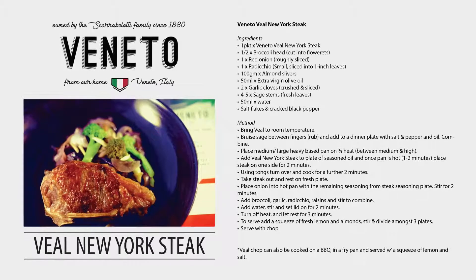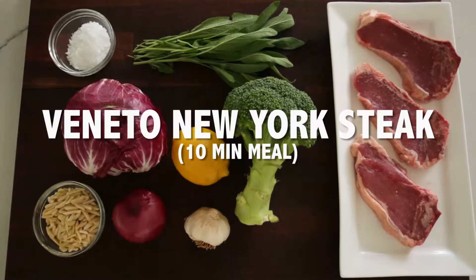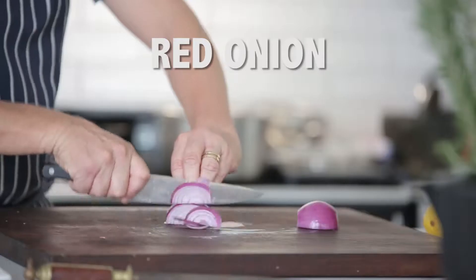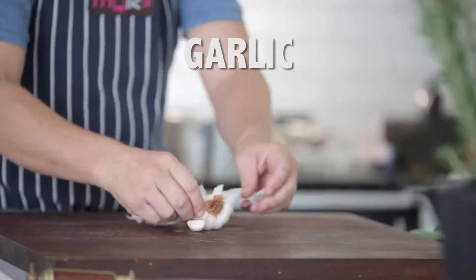Today we're cooking Benito Veal Chops with warm broccoli and zucchini salad. Chop your vegetables: radicchio, red onions, one head of broccoli and garlic cloves.